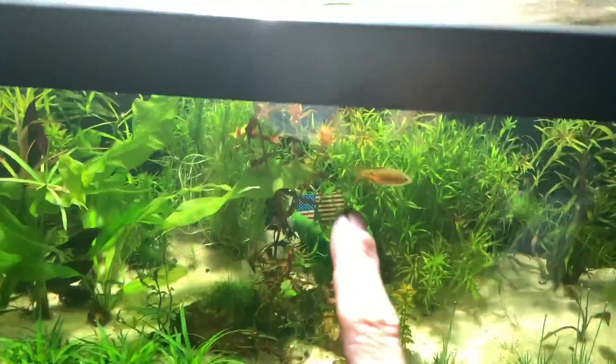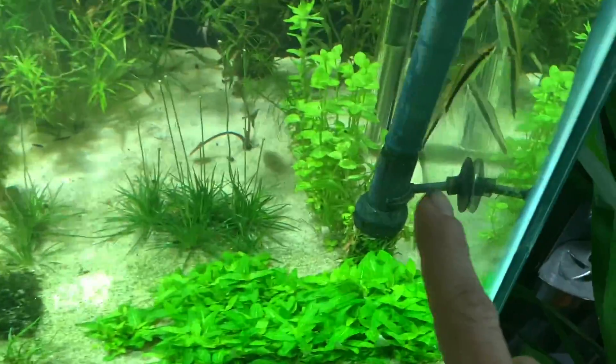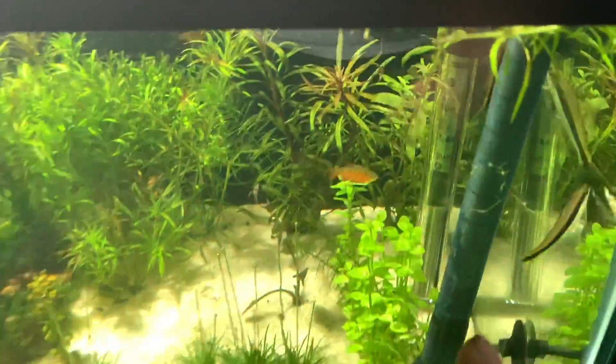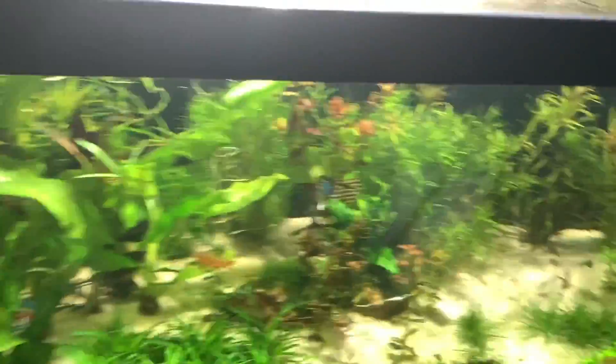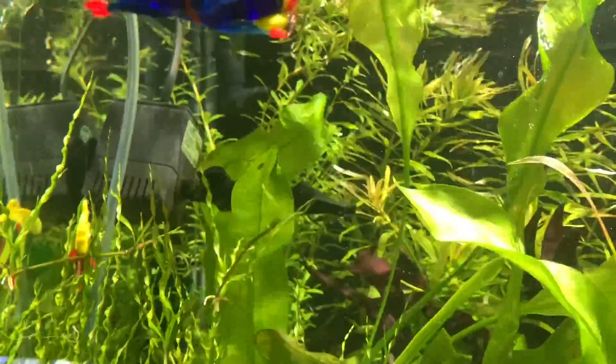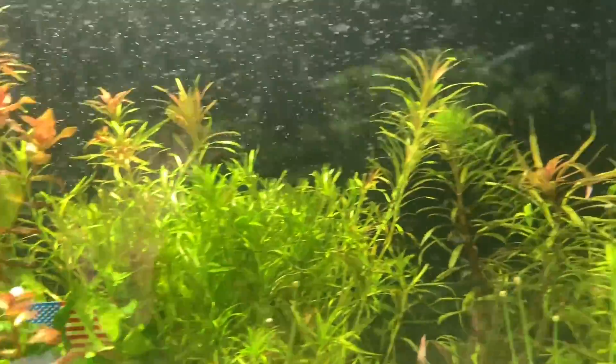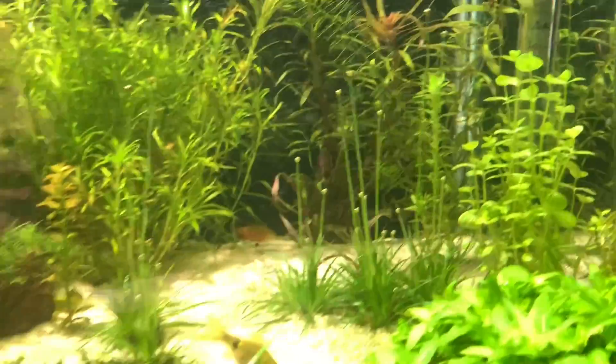With this tank I had a crazy breakout of hair algae and I really couldn't figure out a way to get rid of it. I was raising the light, lowering the time it was running, decreasing nutrients — I did all kinds of things — but my plants were not loving it, so we had to figure out another plan.